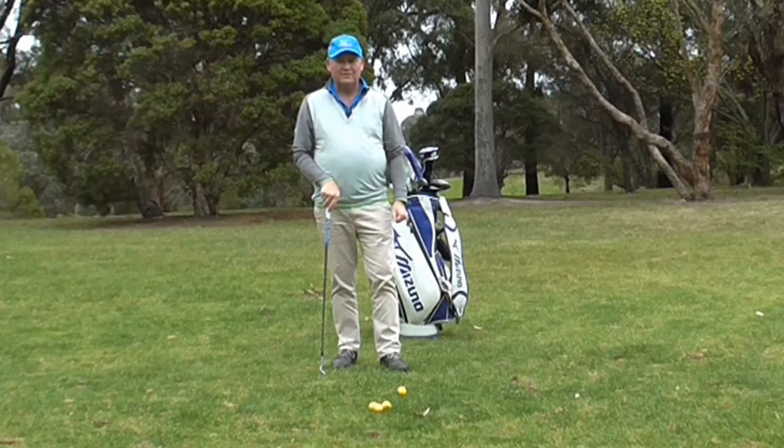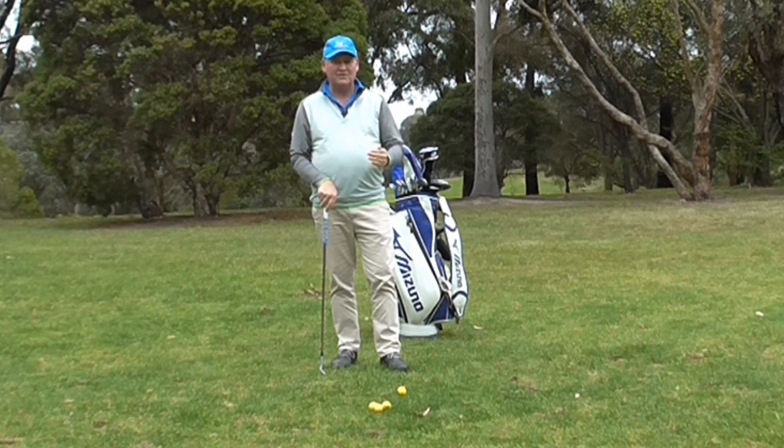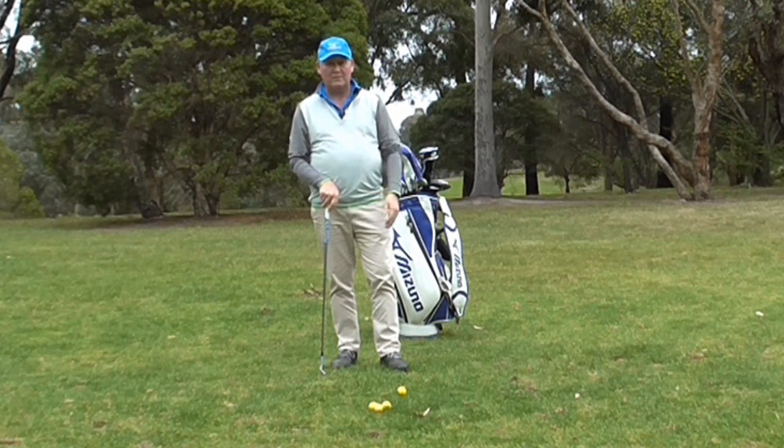Hello, I'm Brian Fitzgerald, The Golf Doctor, and today I'm going to talk about how we're going to calibrate our wedge distances and dial them in so we can get better distance control when we play golf.